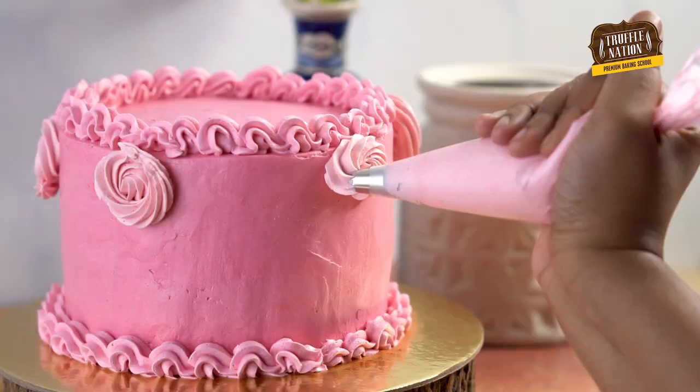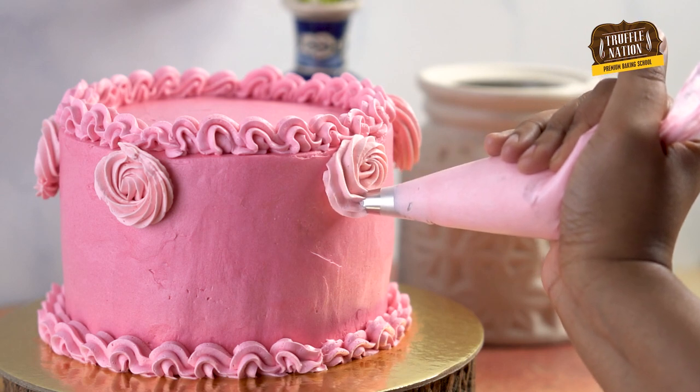We've been getting a lot of requests from you guys on tips and tricks to help polish your skills as a home baker, and that's why today I'm going to teach you a trick that will allow you to practice cake frosting more than a thousand times. But before I begin, it would mean the world to us if you show some love by subscribing to our channel and hitting the bell icon.